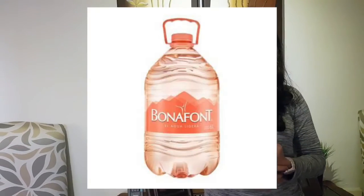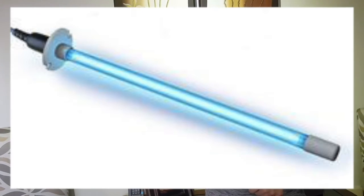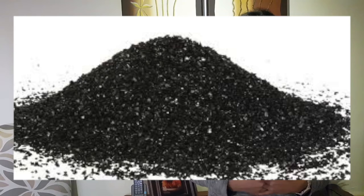The materials used in this project were a 6-liter bottle, gravel, rocks, a UV light, a cloth, coffee filters, activated carbon, and a strainer fabric.